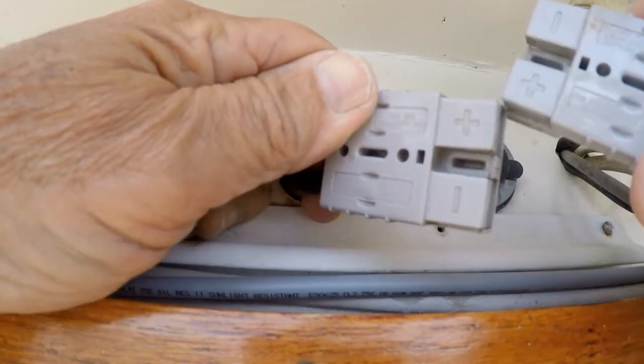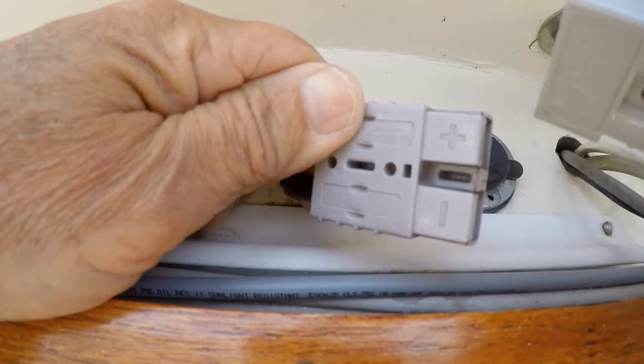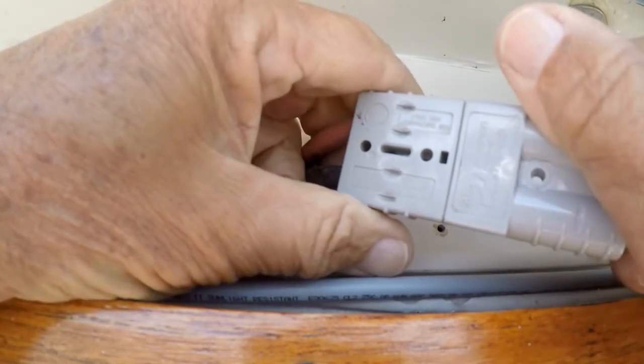Here you see the mating of the Anderson connectors. A good push, and you'll hear a click as they close and couple. Disconnecting will require two hands, as the connection, once clicked together, is firm and very reliable.